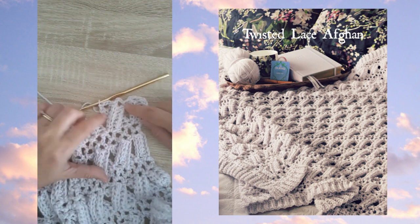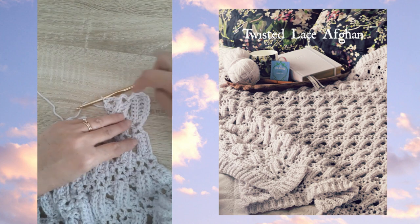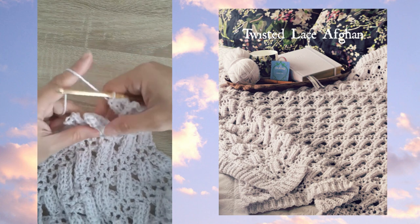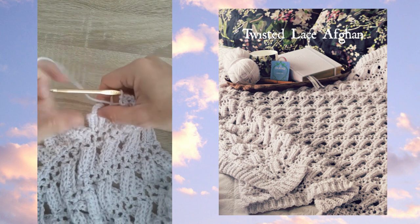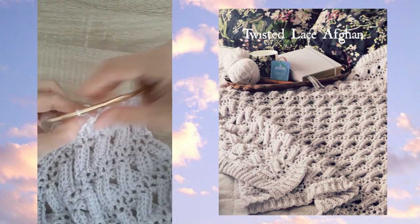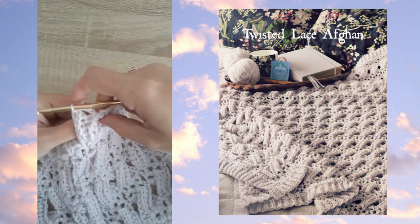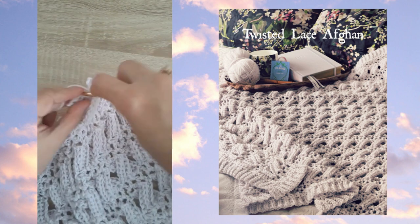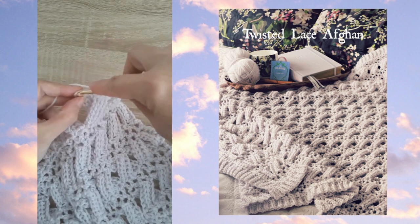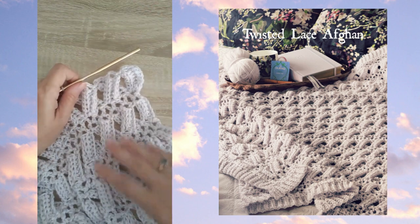You can see how that creates the twisted ribbing — those two sections have been twisted, and at the top of each section is a chain three loop which you'll work back into on the next row. I'll demonstrate once more: skip the next section, slip stitch in the first row of that next section, chain three, slip stitch in the last row, go back to the skipped one, slip stitch in the first row, chain three, and slip stitch in the last row.